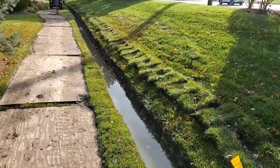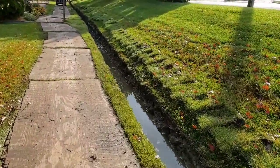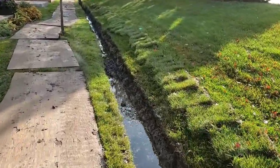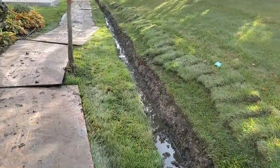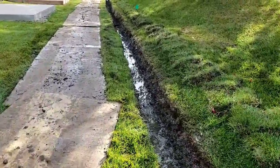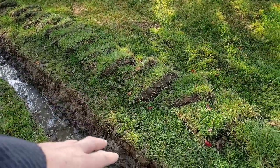If that storm drain core had been completed, all this water would have just ran right out. We're going to get our fabric in here, set our pipe on top of the fabric, put the stone over that, then burrito-wrap it and put the sod back on.